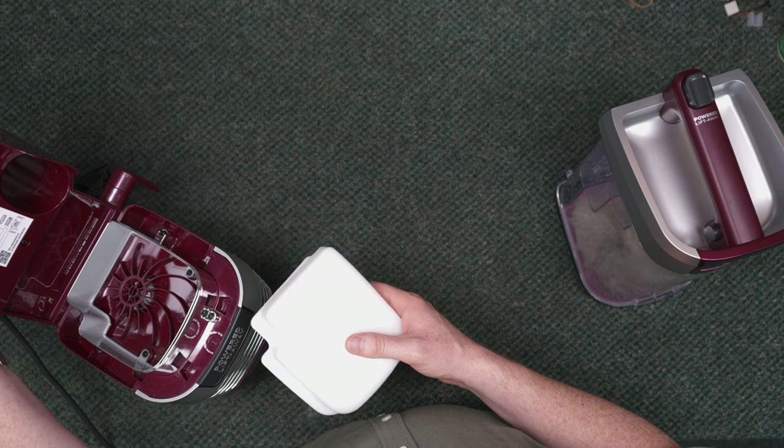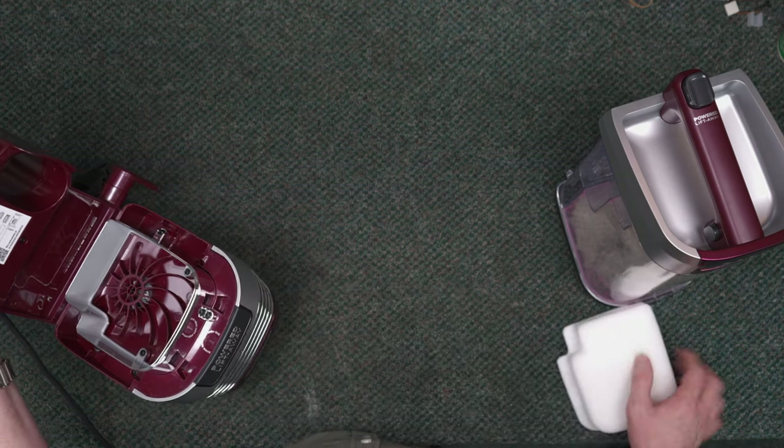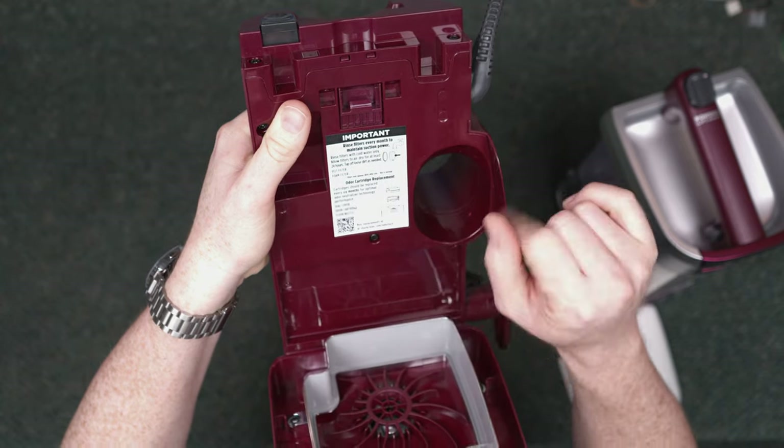According to Shark, you should rinse filters every month to maintain suction power. Shark originally said every six months, then three months, and now monthly. If you're in a very dusty environment — like a farm, ranch, or construction area — you probably should be washing this every two weeks. When you dump the cup, you can see the filter — if you visibly see dirt that you can rub off on your fingers, not just discoloration, wash it.